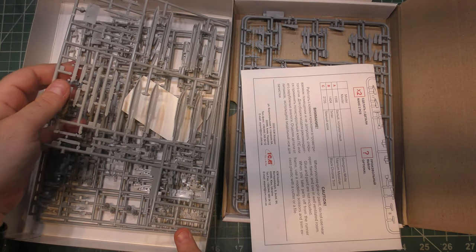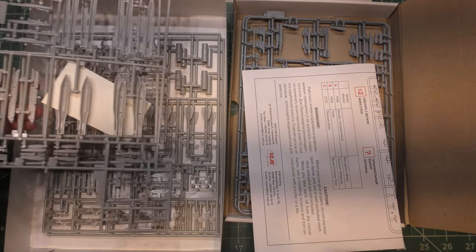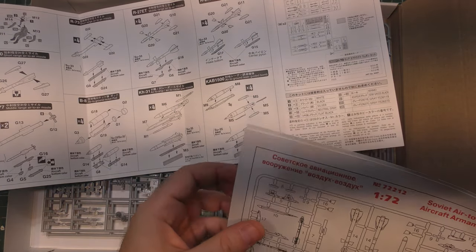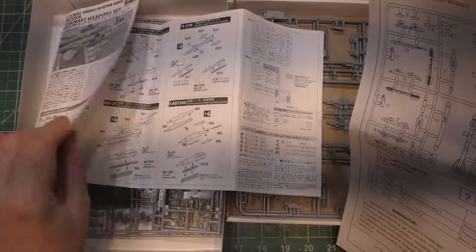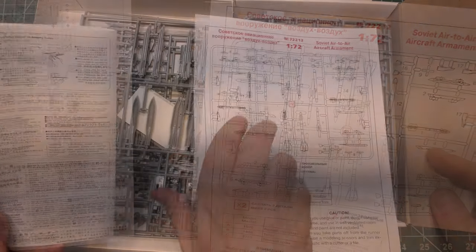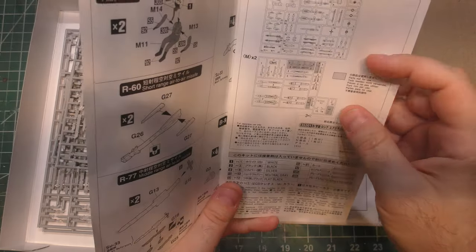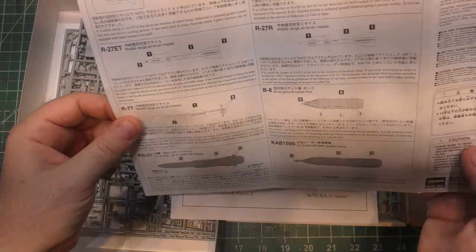In the Hasegawa box we only get two AA-12s, sadly, and I need more of them. For instructions, we get the whole Hasegawa booklet; with ICM we just get a folded piece of paper. ICM gives a much easier to see parts map, plus an explanation of what everything is. You basically get the same information either way.